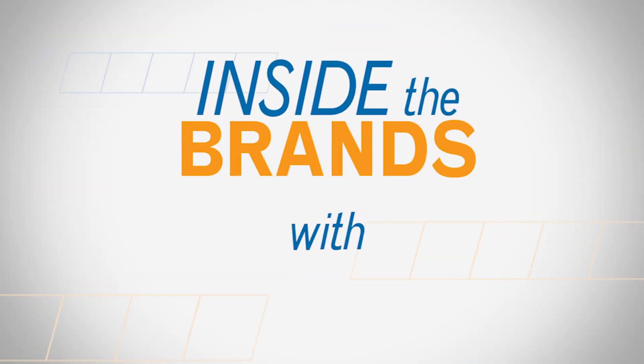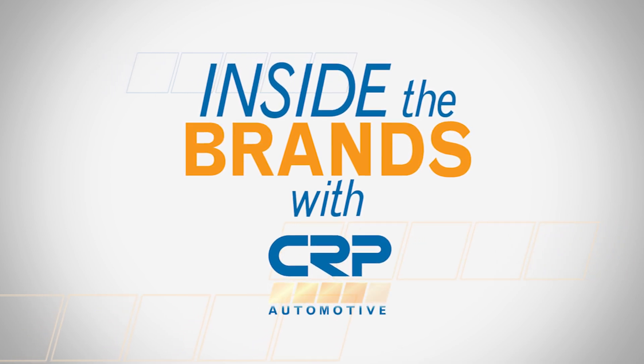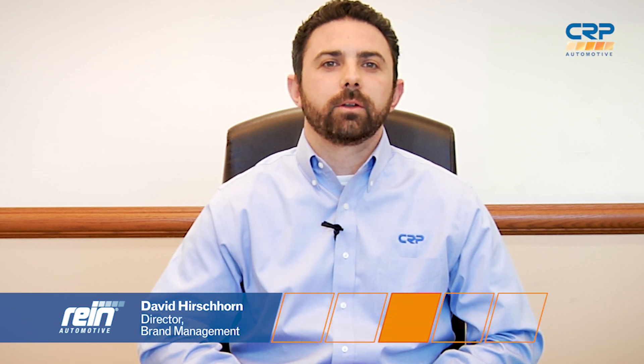How do you make an already better than OE product even better? That's a good question, and I'll give you an answer in this episode of Inside the Brands. Hi everyone, I'm David Hirshhorn with CRP, and today I'm going to talk about a big improvement we've made to a Rhein automotive water pump kit that was already better than what came from the factory.